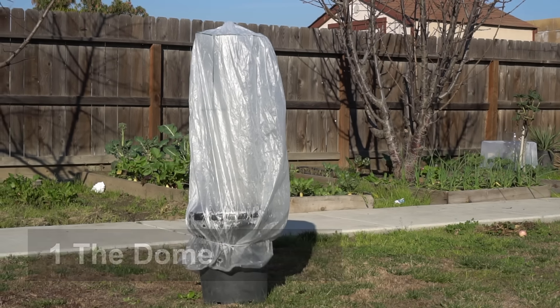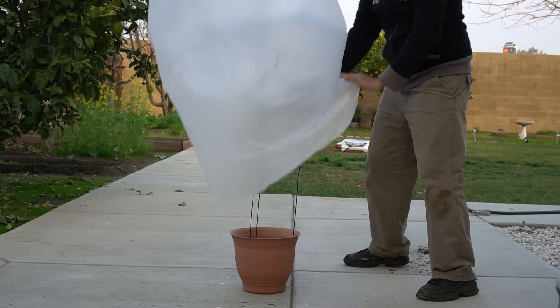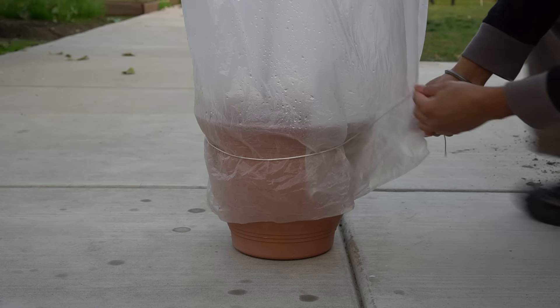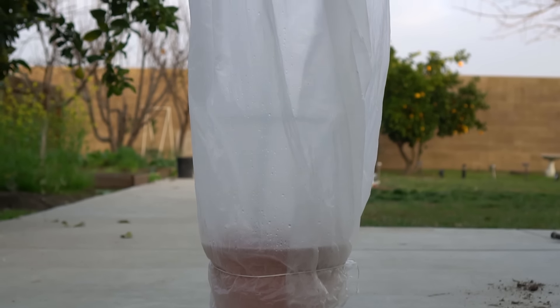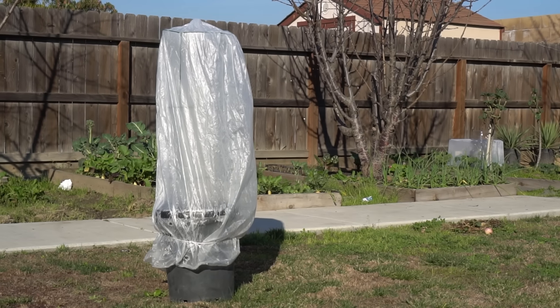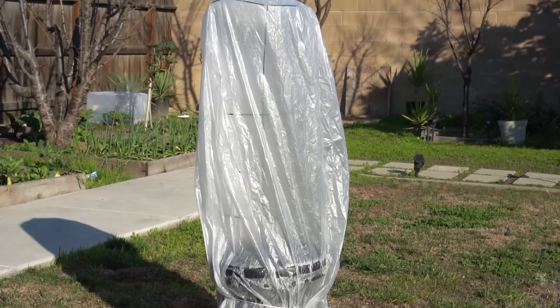Number one: the dome. Simply put a wire cage on a container and then cover the wire cage using a clear garbage bag all the way down to the container. Use a string to tie the garbage bag to the container so that it doesn't fly away. This will protect your potted plants from cold and frost. This greenhouse hack locks in moisture and allows sunlight to penetrate to the plants. Costs just $2 for the cage.